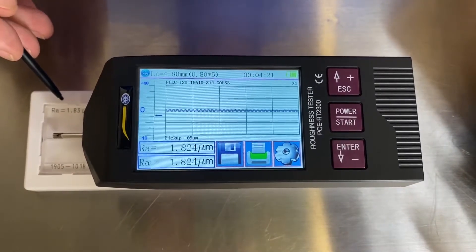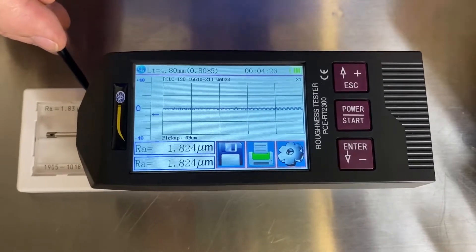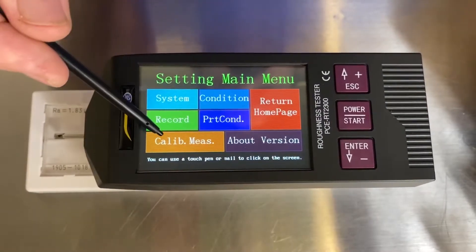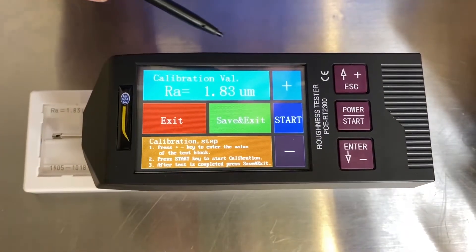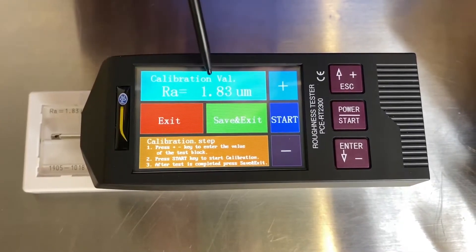This particular standard has an RA of 1.83 micron, which is the metric version of the RA. So I'm going to navigate to the calibration screen with the stylus that comes with it. Calibration measurement. So what we can do is change whatever standard we have — as I said, it's 1.83.